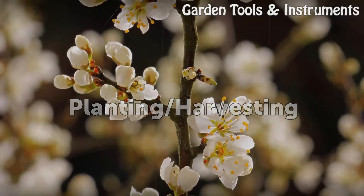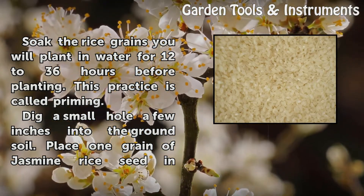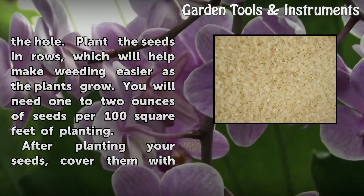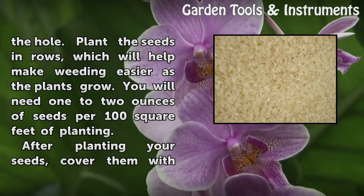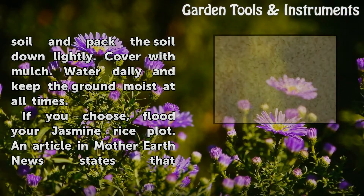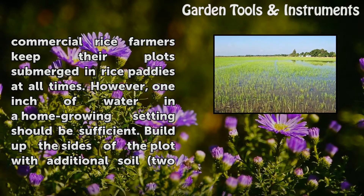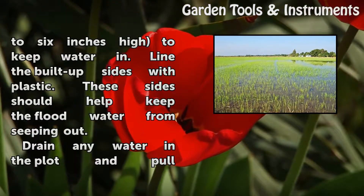Planting and harvesting. To keep water in, line the built-up sides with plastic. These sides should help keep the flood water from seeping out.